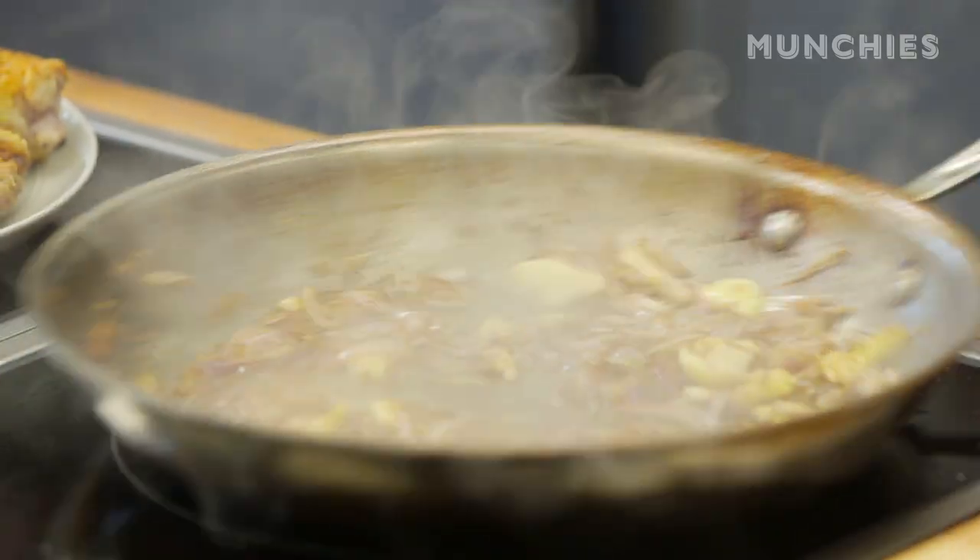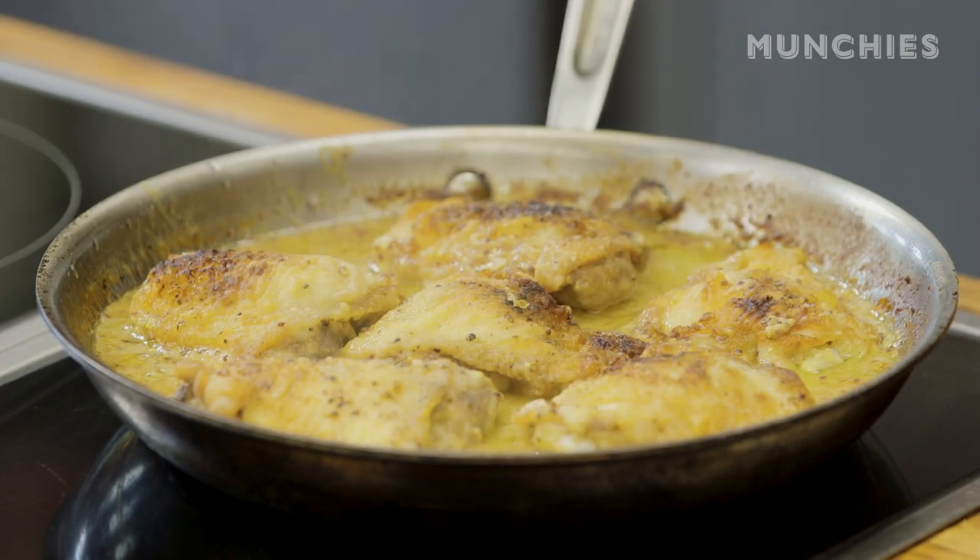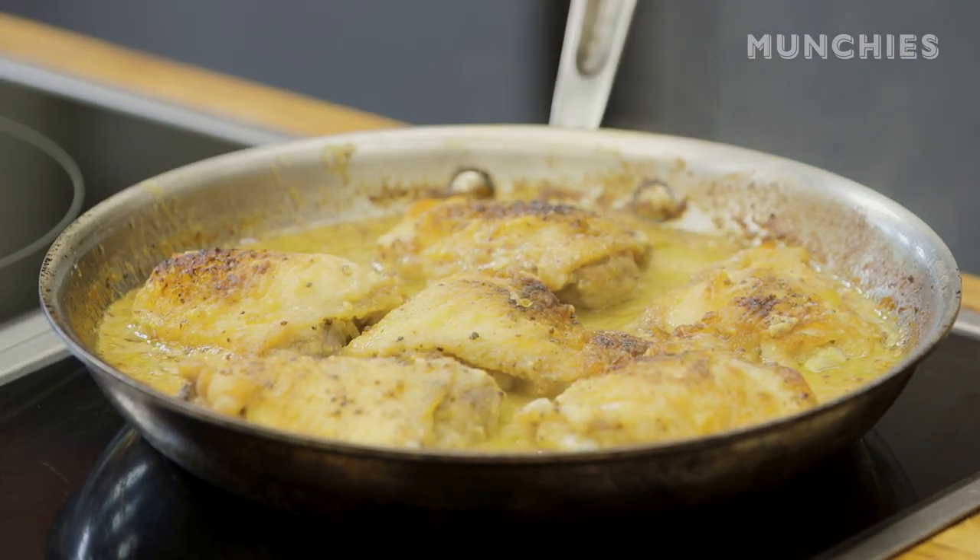Hi, I'm Faraday. We're in the Munchies Test Kitchen, and today we're going to be making a white wine and mustard braised, skin-on, bone-in chicken. The cool thing about this recipe is that everything is literally happening in one pan.